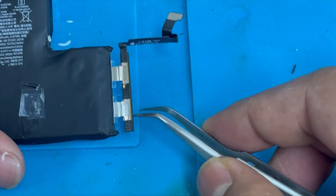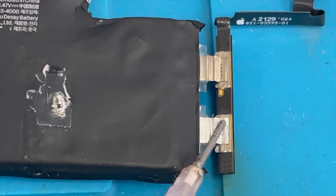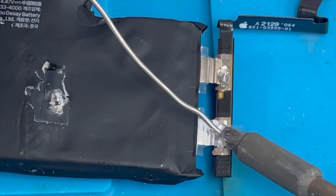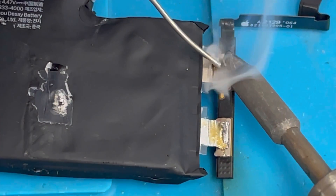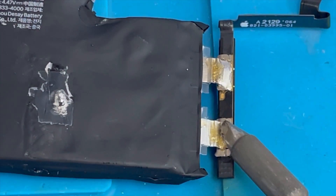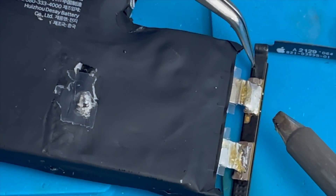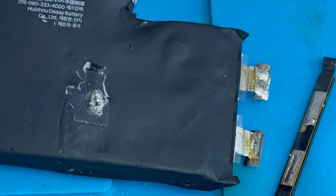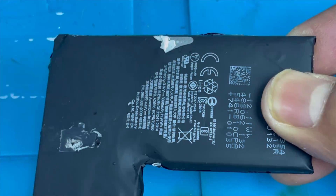We don't want to cut it — we just use a soldering iron and remove the two connections. We're going to push it up with a spudger and it comes out easily. We separate the old battery connection.